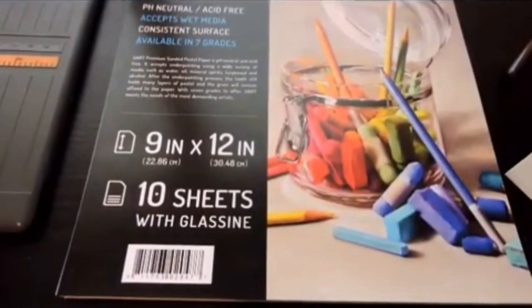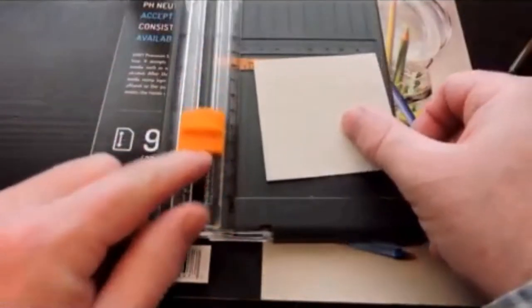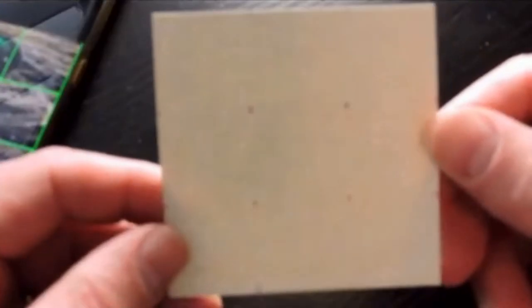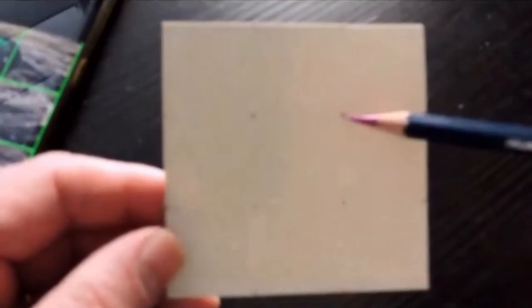I cut these down because I like working small — it doesn't take me as long. I just use a normal paper cutter like this one. I'm going to show you how this works. First thing I do is put in a grid, but I don't draw all the lines — I just draw the dots like you see here on the ends.